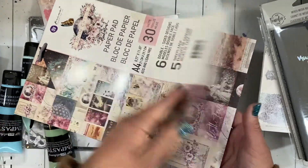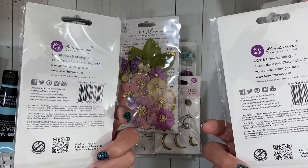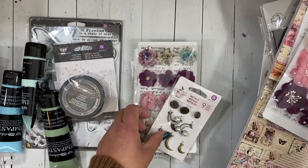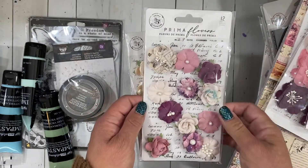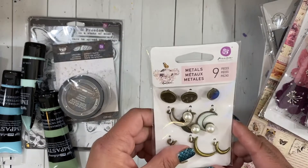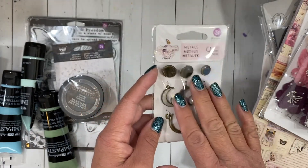That will be fun to make some quick cards with. Of course I had to get some of the matching flowers — these are from the same Moon Child collection. I picked up one of each flower color set that they had to match and make some pretty cards with. I love the purples and pinks and the little pops of teal in this collection. I also got the metal pieces, which I thought would be fun to add as embellishment to cards or do some canvases with.